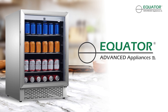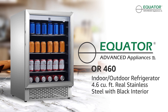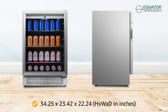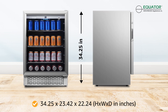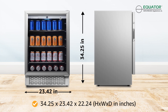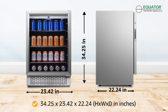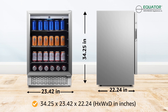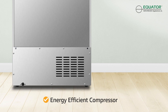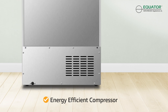Maintain the ideal temperature for your favorite food and beverage items with the Equator Indoor Outdoor Refrigerator. The OR460 model measures 34.25 inches by 23.42 inches by 22.24 inches and comes with 4.6 cubic feet of interior space. Powered by an energy efficient and reliable compressor, this appliance is built to last for years to come.